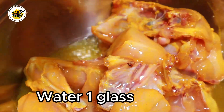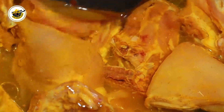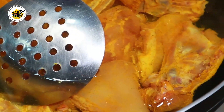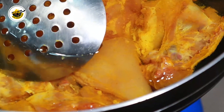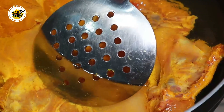Now I am adding 1 glass of water. The chicken will cook and release water as it fries. We have added salt to the water as well, because we have to fry it for a long time. If we add salt properly, it will be absorbed well and reach all the way through.